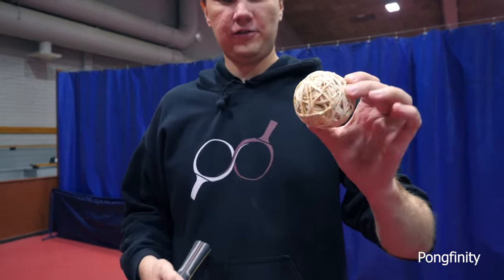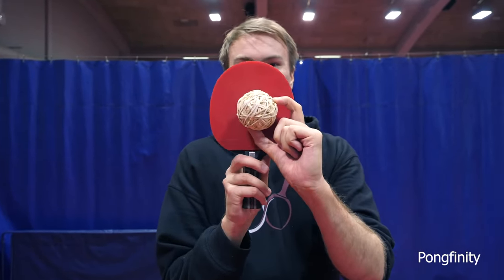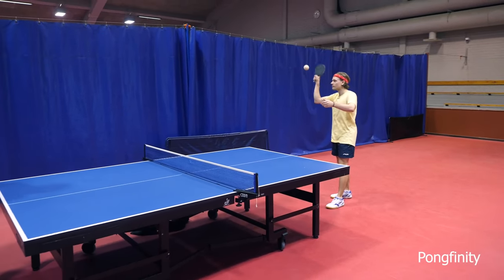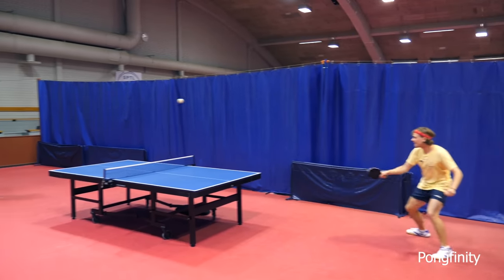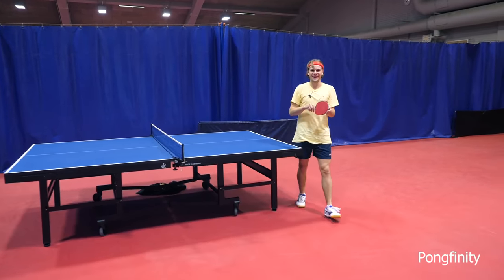The final stage of the rubber band ball. It's quite big if you compare it to the racket size. Oh, that sounded bad! I think I heard a crack in my racket.